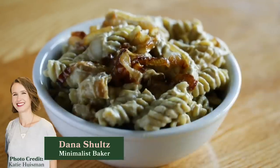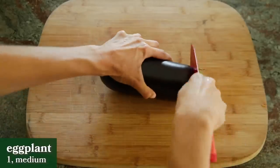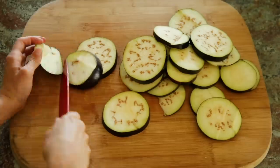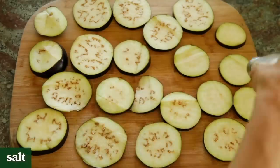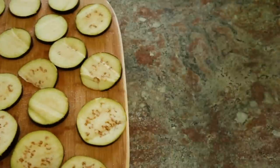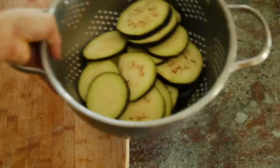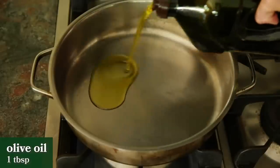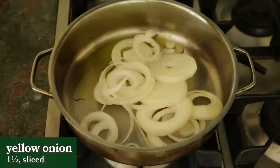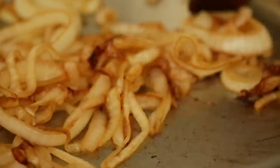Next, I made Minimalist Baker's Caramelized Onion Mac and Cheese. First, she takes one medium eggplant and slices it into rounds that are a little bit less than a half an inch thick. Then she sprinkles each side with salt, transfers them to a colander, and lets them sit for about 10 minutes to drain out any excess moisture or bitterness. While the eggplant is sitting, she adds one tablespoon of olive oil to a large skillet, then one and a half onions sliced into rings, and cooks those down for about 12 minutes until they're caramelized.